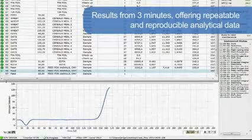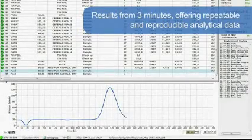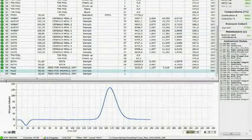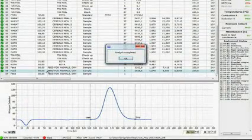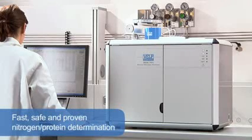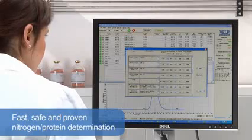The analysis time starts from 3 minutes, offering repeatable and reproducible analytical results on several types of samples with no matrix effect in the determination of nitrogen. To increase the precision and accuracy, all the gases are tested. The NDA701 has no requirement for hazardous chemicals, providing fast, safe and proven nitrogen and protein determination.